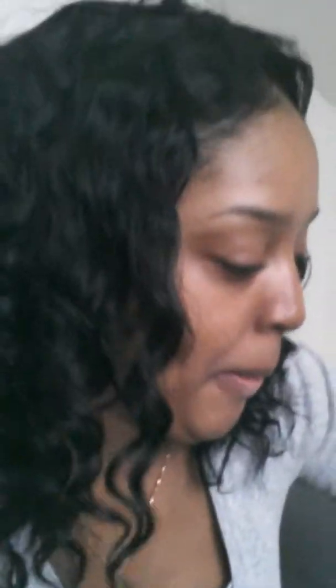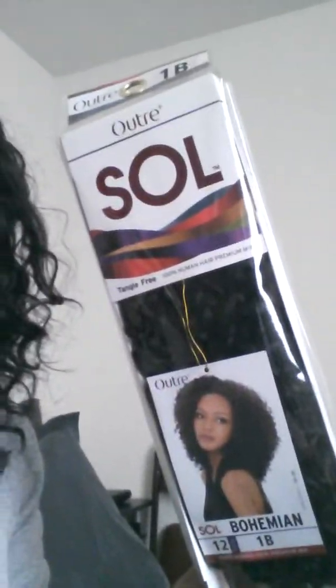I went to RemyHairViva.com and I ordered some hair and hair accessories and all that good stuff. They had a great buy one get one free sale. So I wanted to do a big bohemian wig. I bought both in a 12-inch 1B. I'm going to probably do like a quick weave wig with that soon — maybe I'll do a tutorial.